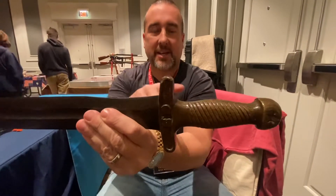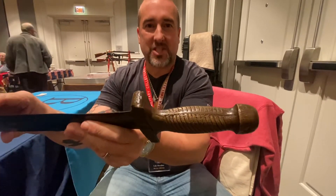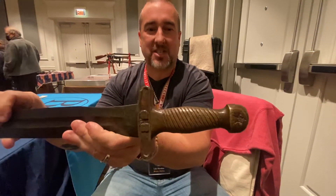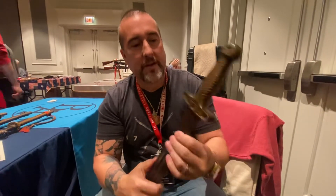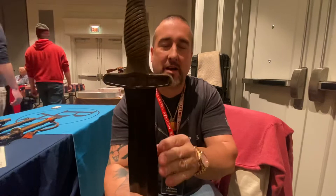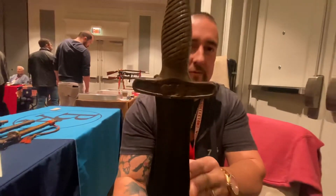These are sand cast and you can actually see some of the sand in the actual casting. These were cast hollow and you can see in there where the mold got hot and kind of sunk in. A lot of times you'll see lead filled on these.